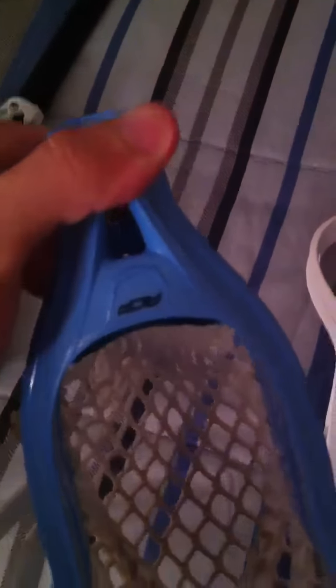I also have a Carolina STX Surgeon, brand new — well, like new. There's a couple of scuffs right there, but I haven't used it. That's how it came to me in a trade. The throat is perfectly fine. It doesn't have the curse that most of them do with the split right here.